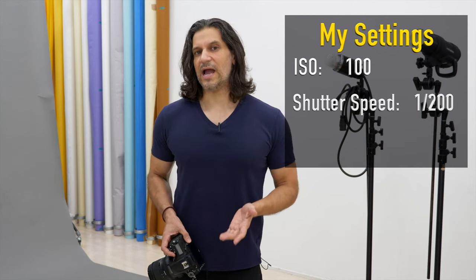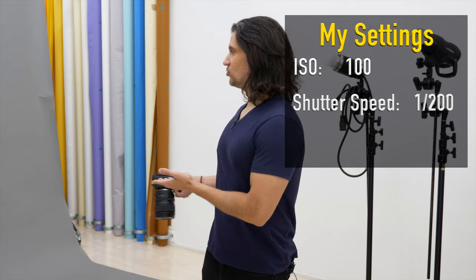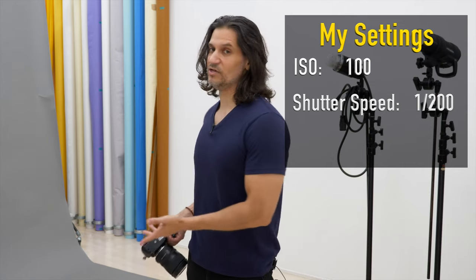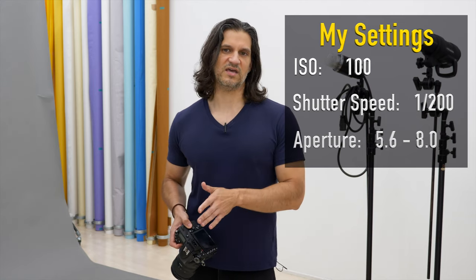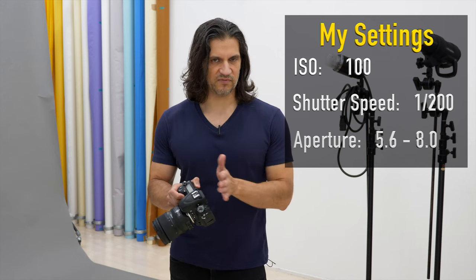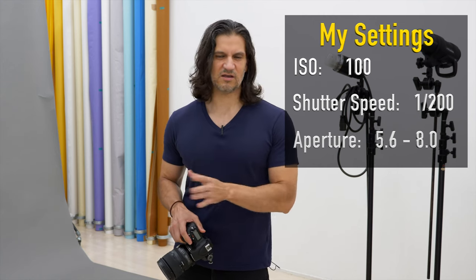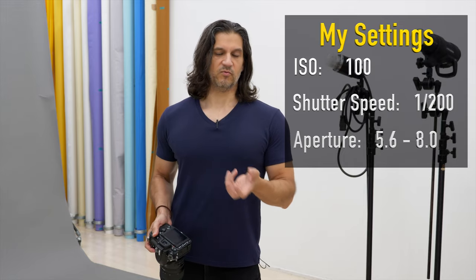After shutter speed, there's your aperture. Since I'm shooting in a photo studio with a gray backdrop, I'm not worried about getting bokeh or blurring out the background because you won't see anything behind the subject anyway. I'm usually shooting between f5.6 and f8, and another reason is that most lenses are going to be their sharpest around that middle area. Depending on my lens, I'm usually at f5.6 to sometimes f10, which gives me the sharpest image for my portraits.